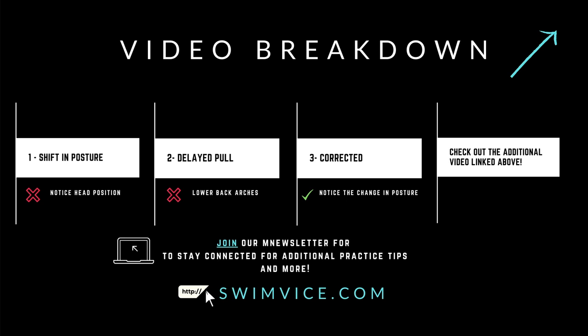After those two examples, I'm going to follow that with correcting this position, so you can see exactly what happens when my posture is changed and I'm actually moving more forward versus sending the energy too high up. If you're interested in learning more about breaststroke, check out the additional videos linked at the top right-hand corner. And if you're looking to stay connected for more practice tips, join our newsletter at swimvice.com.